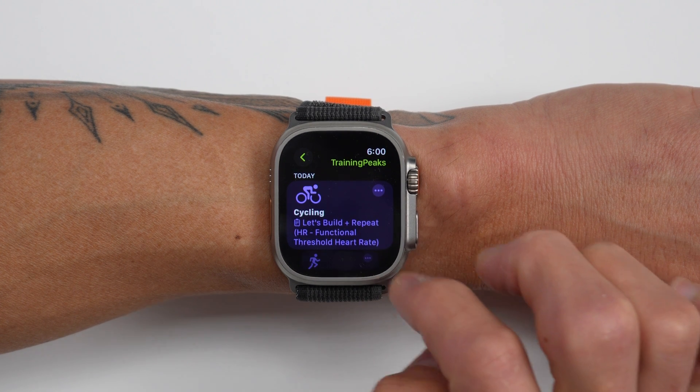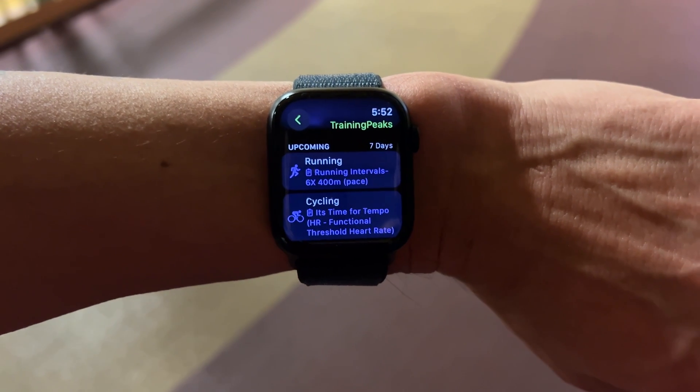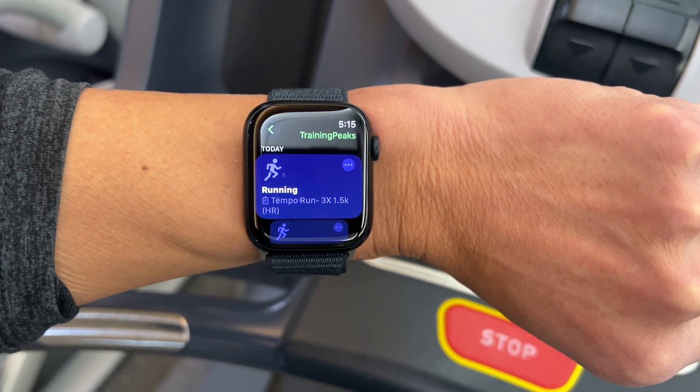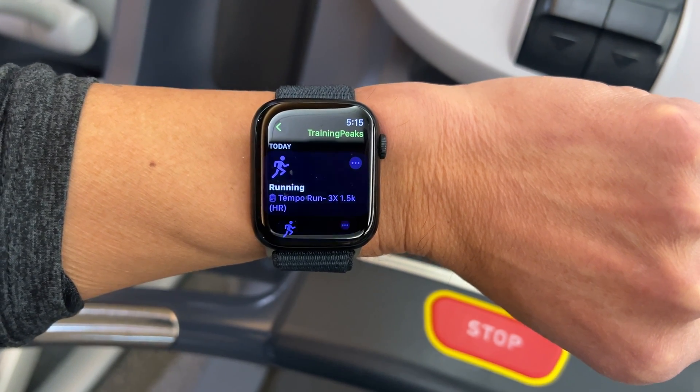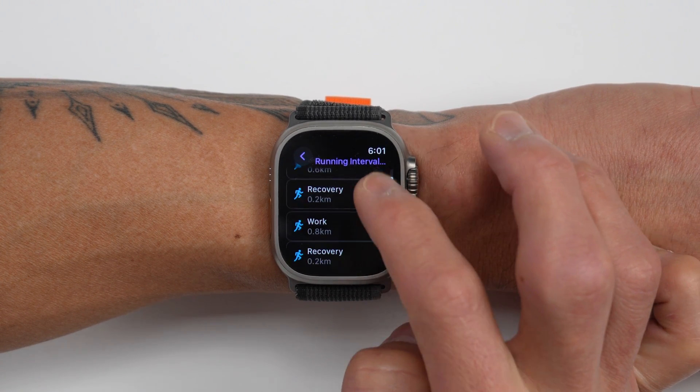Today TrainingPeaks is officially rolling out their new custom workout integration with Apple Watches running WatchOS 10, where running and cycling workouts from your TrainingPeaks training plan will automatically be synced over to the workout app on your watch. There's no additional or separate Apple Watch app needed, since TrainingPeaks is utilizing Apple's custom workout API to feed structured workouts directly into the Apple Workout app.